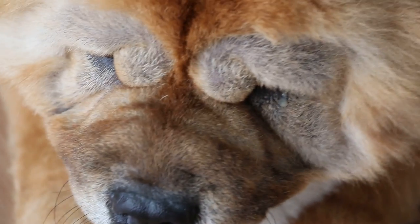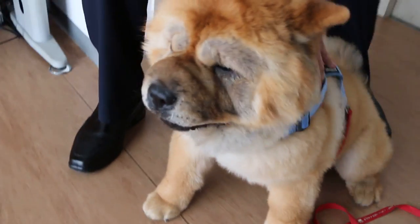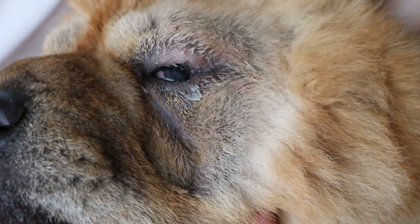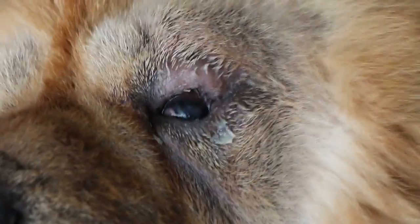Before surgery, we have to see which one is rolled in. Let me check. It's important that you check which one is rolled in. We start with this eye first. Just have a look like this — you can see that there's an ulcer. It's a big white-colored one. Do you see the ulcer? Do you manage to zoom in? There's an ulcer now.